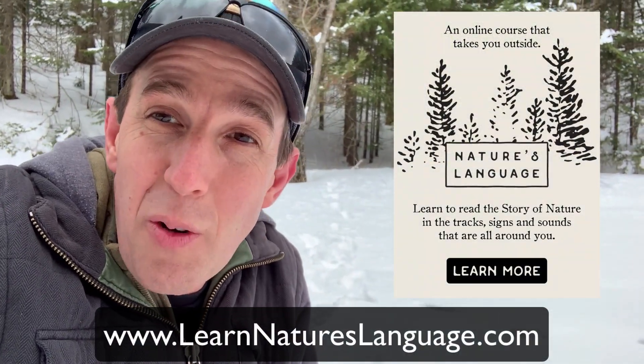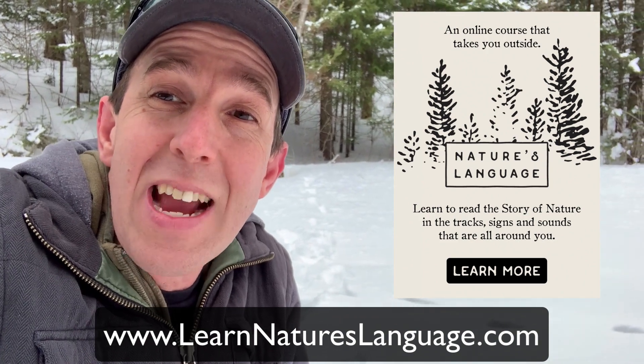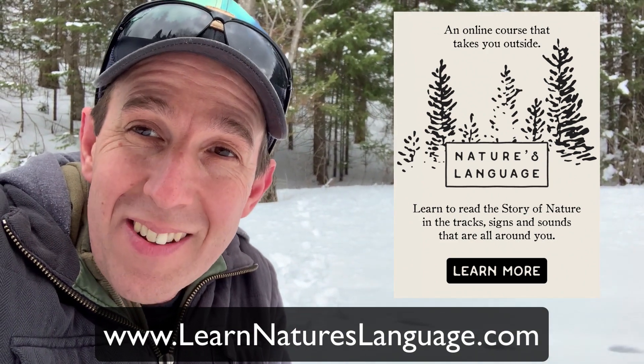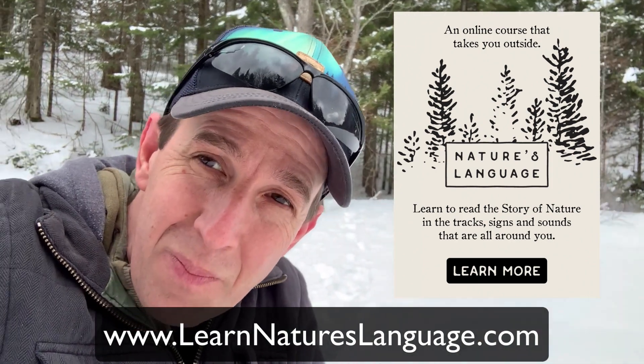If you'd like to learn how to track and increase your awareness in the outdoors, go check out our site at www.learnnatureslanguage.com — there's a really cool video over there telling you all about it. Okay, cheers everybody — happy tracking!